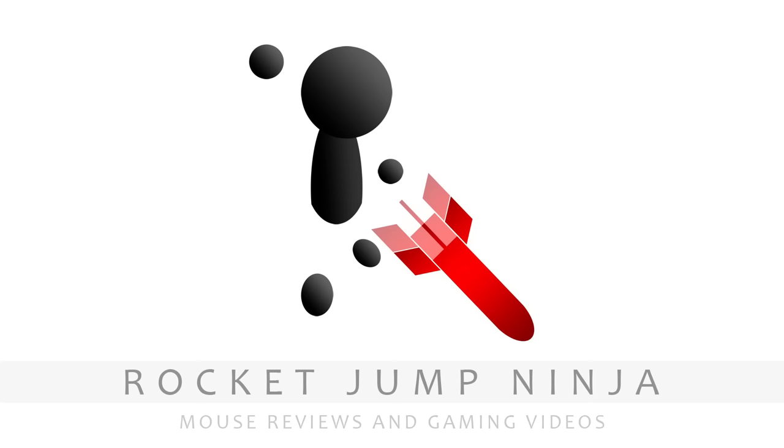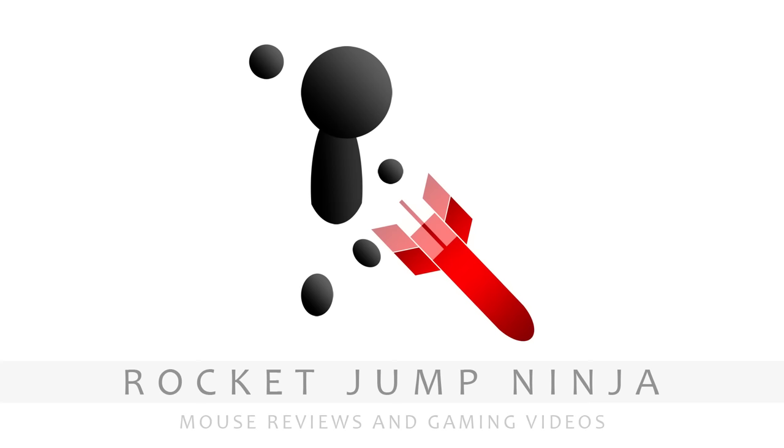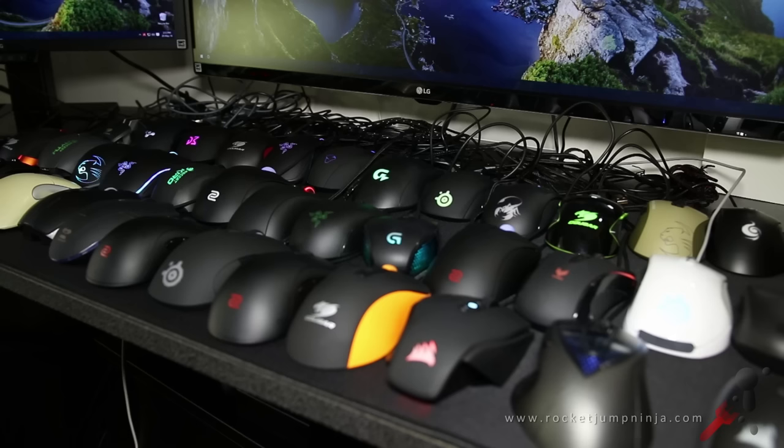Now before we move on to the top 20, to help me grow the channel, please hit the like and subscribe buttons — it'll help me get the attention of the big companies for more review items. Also, when you're buying products from Amazon, if you could use my Amazon affiliate links in the video descriptions that would be greatly appreciated. And of course, someday maybe I can do this full time.